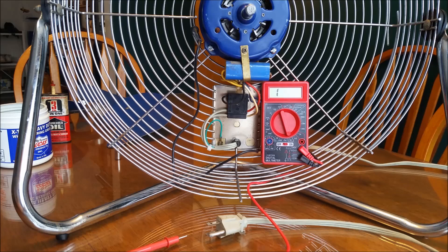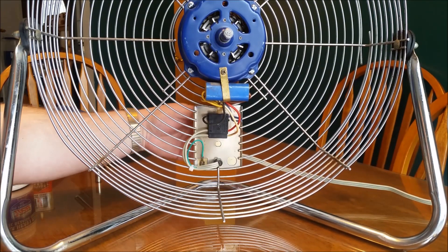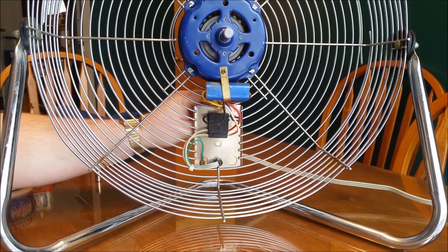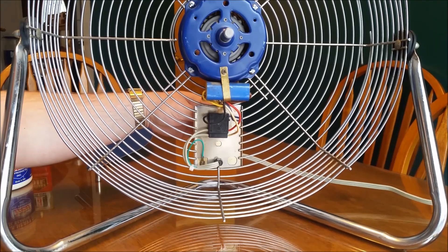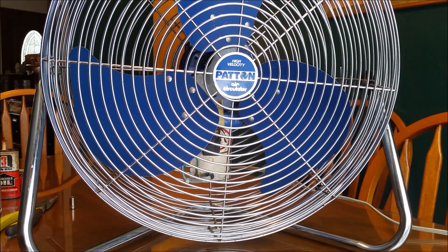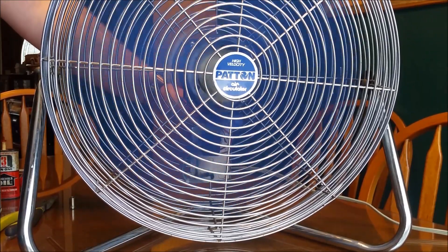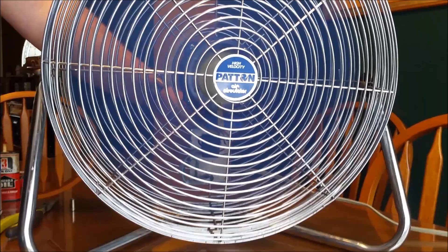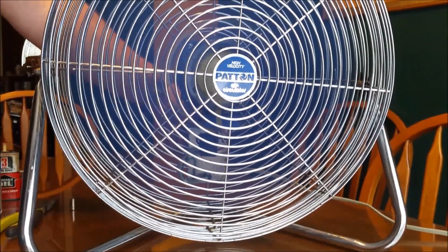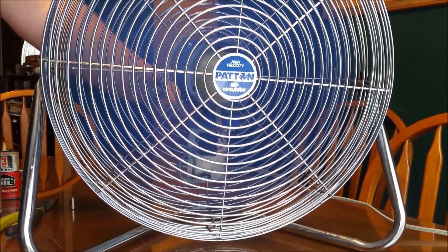Let's plug it in and try it. We're plugged in — sounds like it's working! Let's put the fan blade back on and give it another whirl. I got the blade back on and put the cover on — it's kind of annoying to put back on so I didn't want to show that on video. We're going to fire it up, and I'm pretty sure this is going to be super loud. Thank you for watching, everyone.